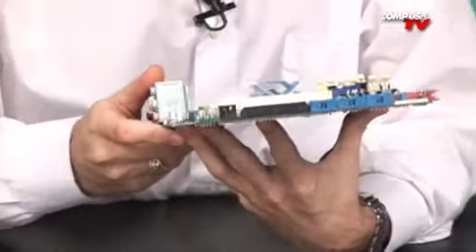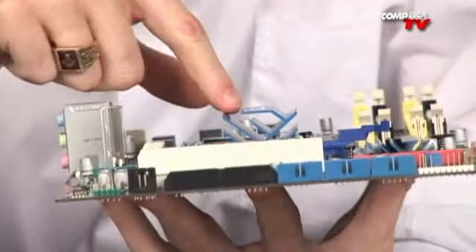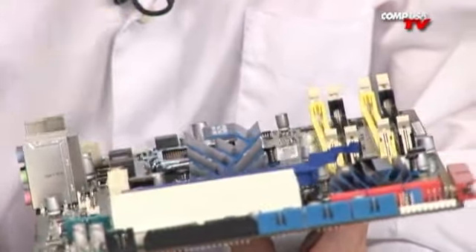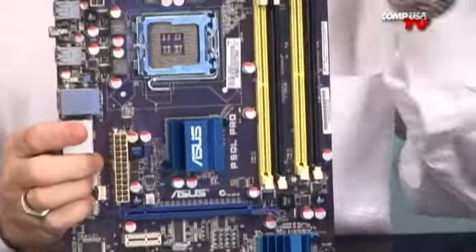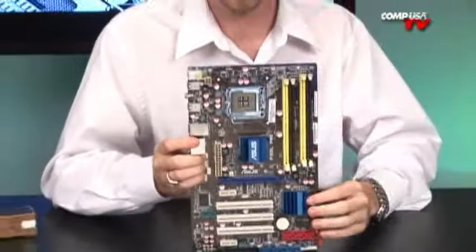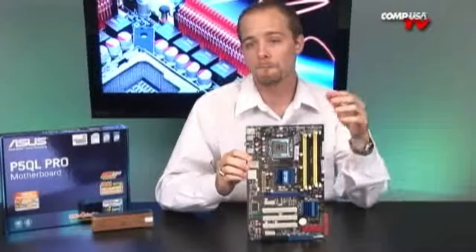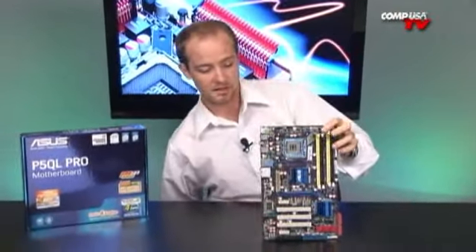There's a neat little design on the heat sink for the chipset. Overall it's a nice-looking board — a green motherboard with built-in Linux so you can power on real quick and get up and running if you just need to check something quickly. Other than that, it's pretty much a solid standard board.